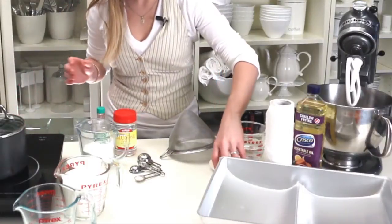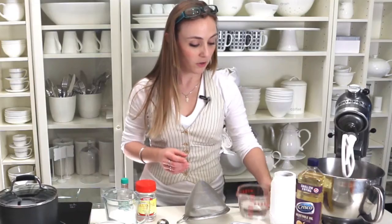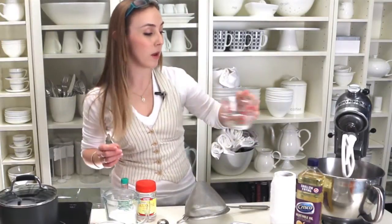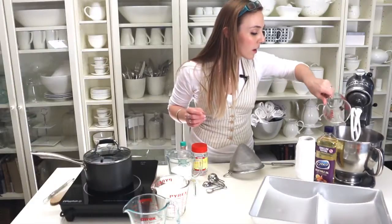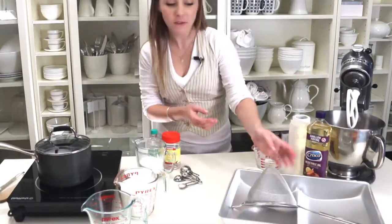We're going to take our gelatin and pour it into the mixer, then take the three fourths of a cup of water and pour that in as well. Just let that sit for about 10 minutes.